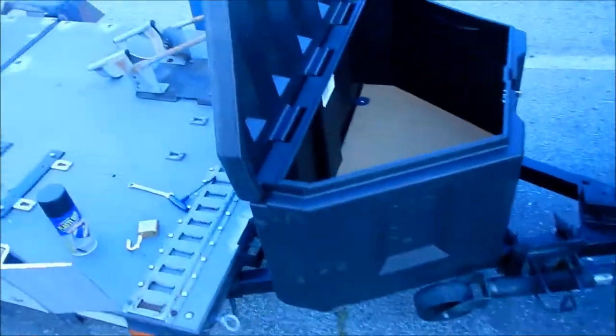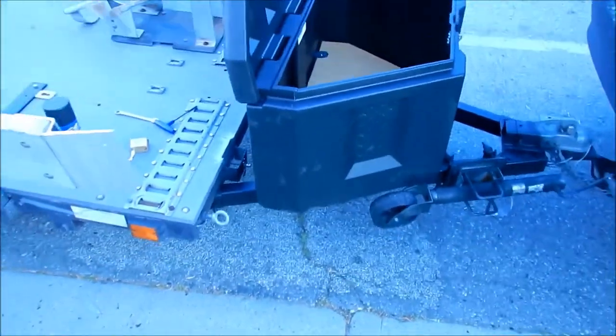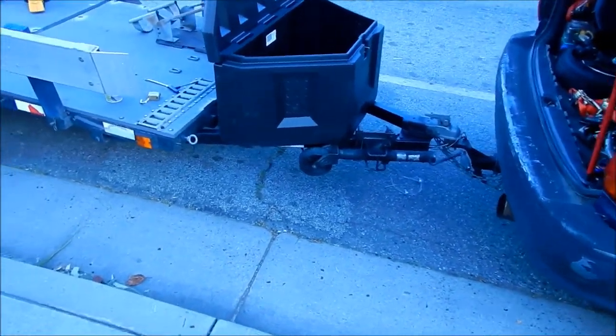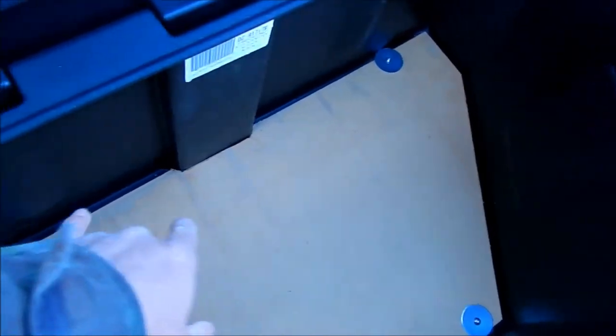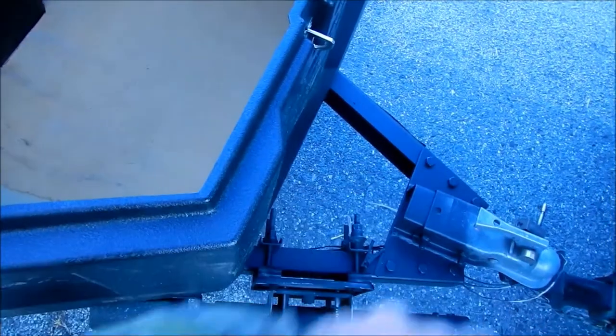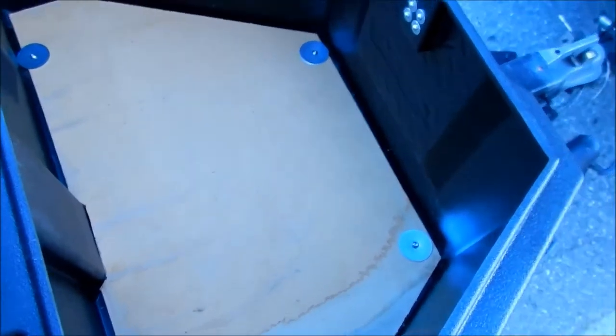That is the second part of the Hades Omega DZ trailer tongue box install. It looks really nice after I painted the tongue black again — it matches nicely. There's the board sandwiched between the container and the A-frame tongue. All done. Much, much more solid base — no more bowing or anything.